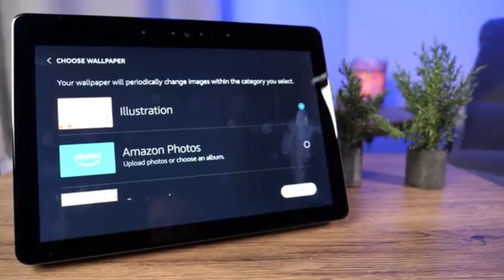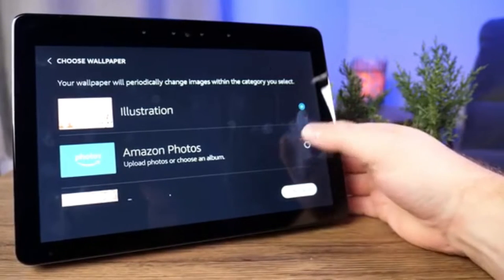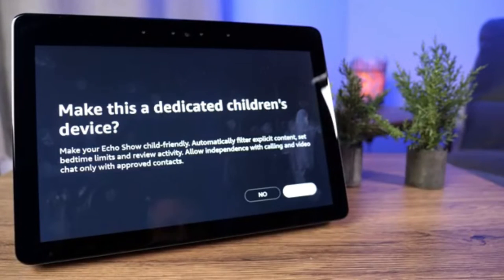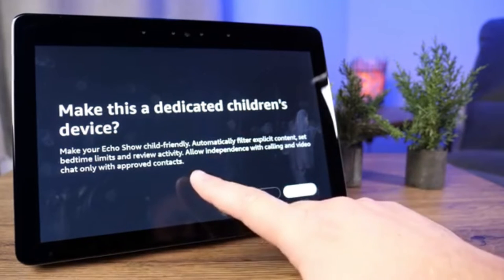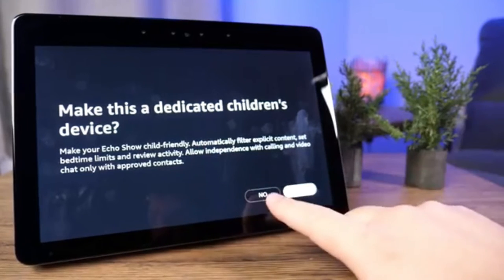Your wallpaper will periodically change images within the category you select, and you can change this later. We'll choose Nature and tap continue. You also have the option to make this a dedicated child's device with more parental controls — it can automatically filter explicit content, set bedtime limits, and review activity. I'm going to click No.